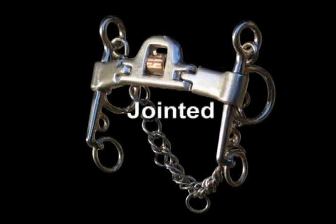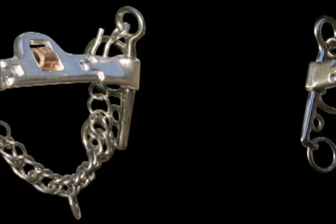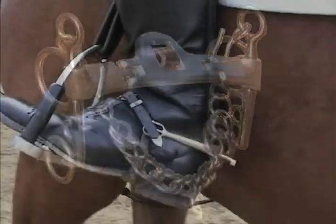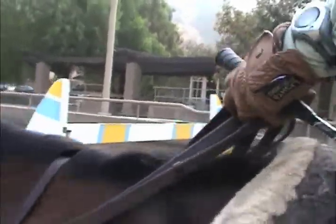If you prefer a broken style mouthpiece, Mi'kmar offers the jointed low port or jointed slanted low port styles. Both styles function very similarly and hit the same pressure points as the original Mi'kmar mouthpiece, but provide the feel and function of a double jointed bit.